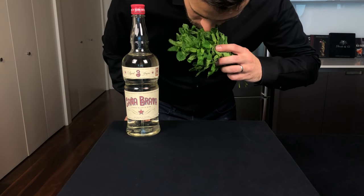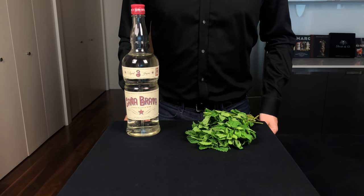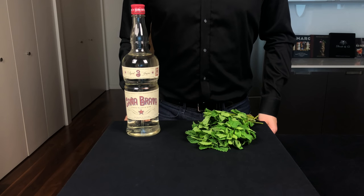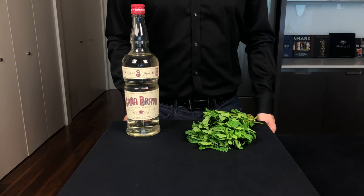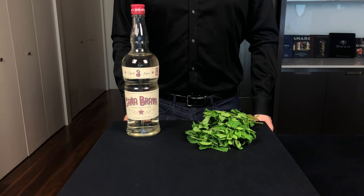The Mojito is essentially a rum Collins but with mint. Now when choosing your mint, make sure it is fresh and grab spearmint, which has a lower menthol content than something like peppermint. Today we're going to make three versions of the Mojito, with the last version needing our chemist goggles because we're going to be using liquid nitrogen.